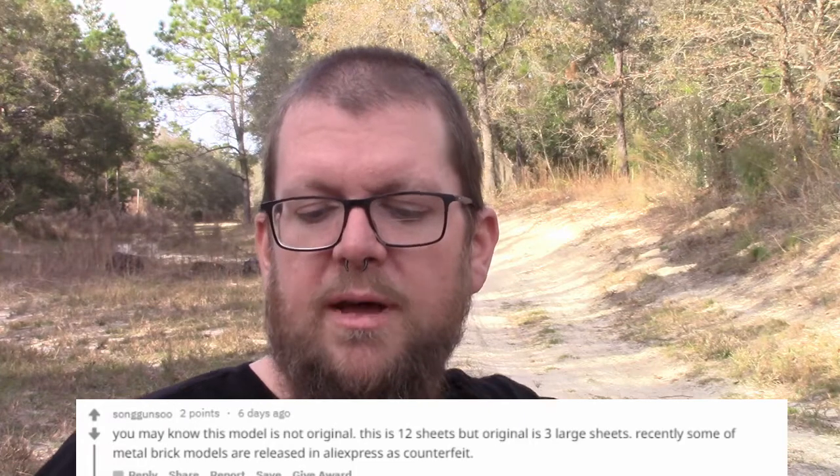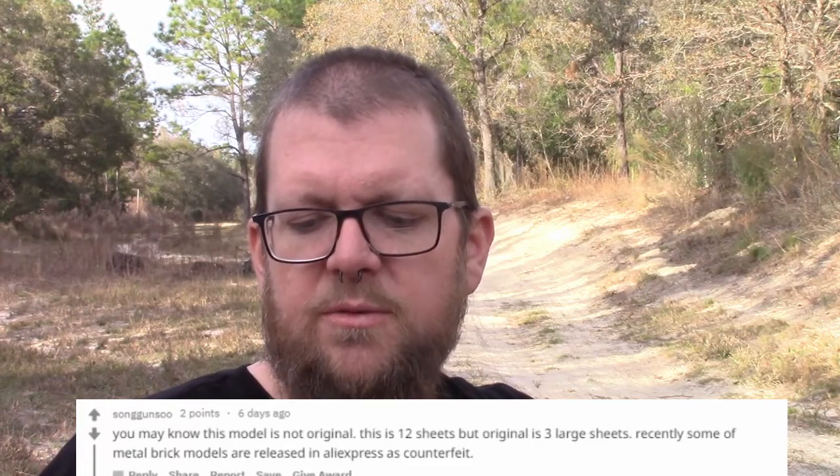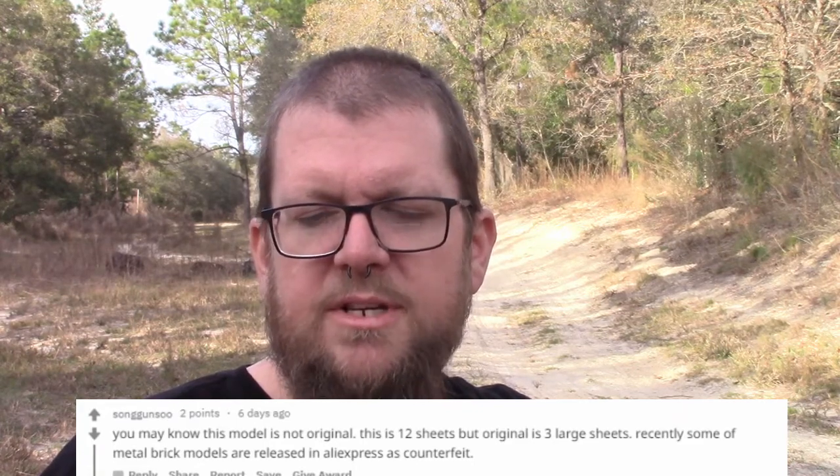After the Captain America, I noticed on the Metal Earth subreddit there was some talk about that model. A user named Sang Gonsu states that you may know this model is not original — referring to the Captain America version one. This is 12 sheets, but the original is three large sheets. Recently some of the Metal Brick models are being released on AliExpress as counterfeits. I talked several weeks ago about Metal Brick, another company that makes models, and they do have versions of the Captain America and Iron Man models. I'm guessing these are copycats, and copycats tend to be lower quality, so beware. If you're interested in buying these models, you might look into the Metal Brick website instead. Links to all of this are in the description below.